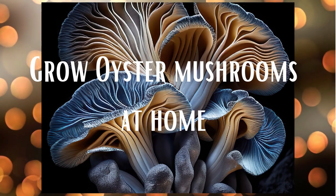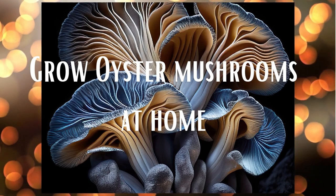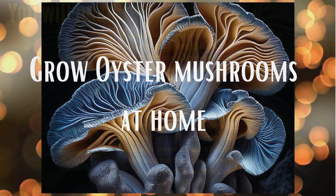Hi, this is Rosemary. Thanks for watching my video. We're going to learn how to grow some mushrooms today, especially if this is your first try. This should help you.